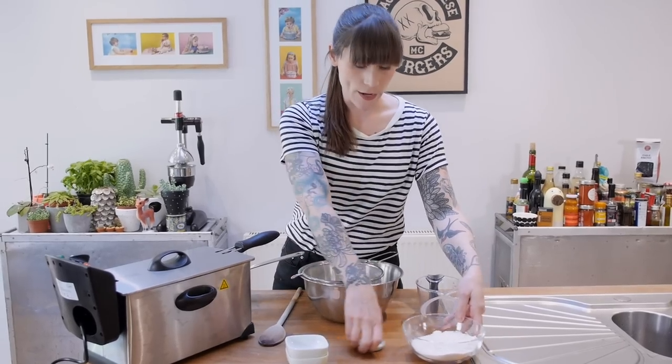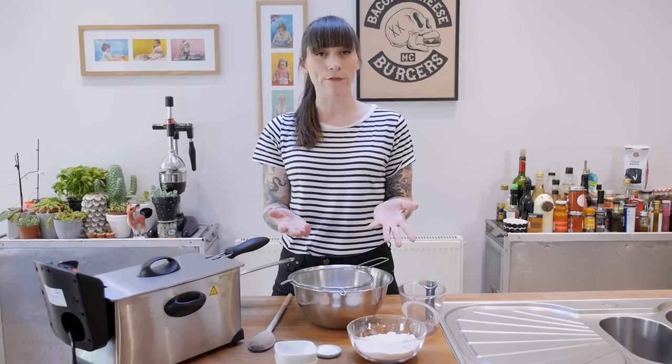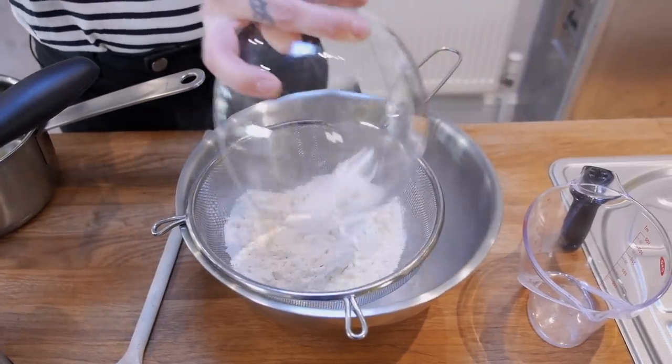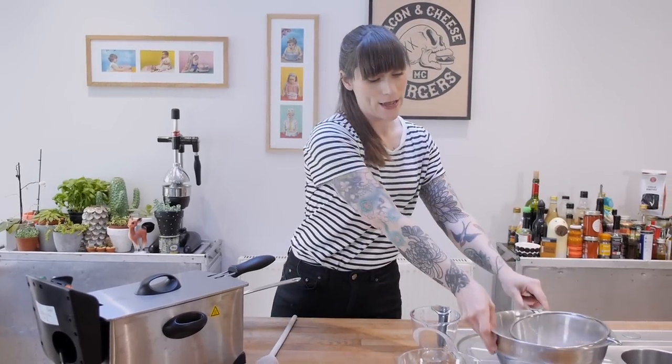Now I have a big bowl here with a sieve over the top and I'm going to put my flour and baking powder in. I'm using strong white bread flour for this - you can use plain flour if you want, but I like my churros to be a little bit sturdier with a little bit more chew. So you have 210 grams of flour and 1 teaspoon of baking powder, and that will be set aside for later.